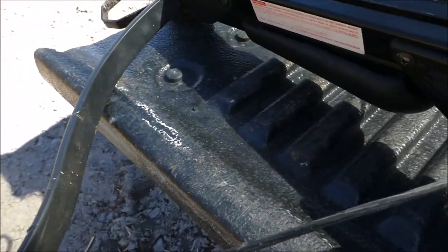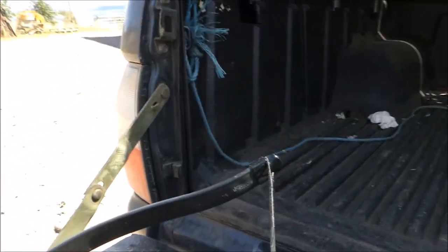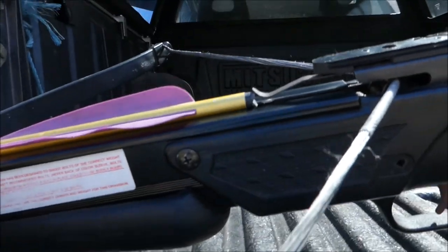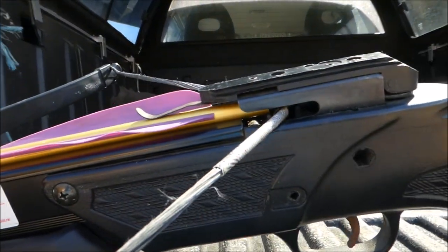It's fairly easy to cock back but this is a bit old so it's a bit harder, especially in there because it's a bit knackered. I'll put the bolt in. As you can see it's pretty rough.